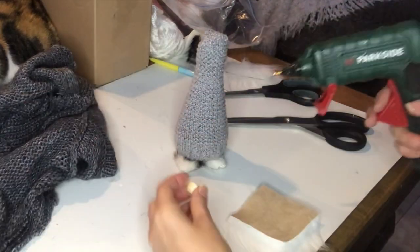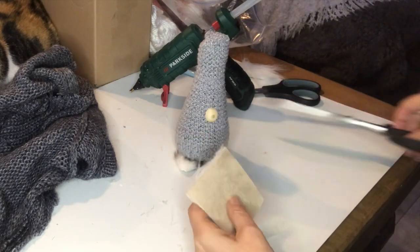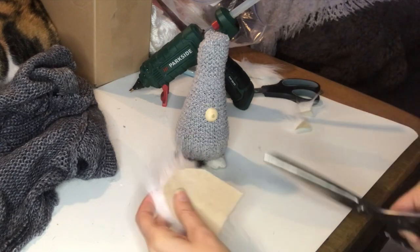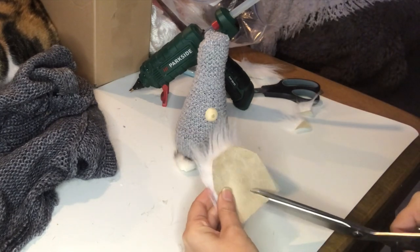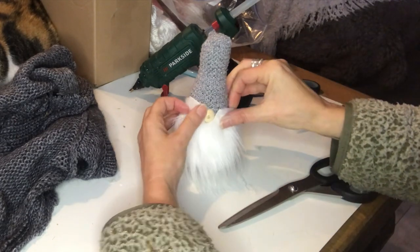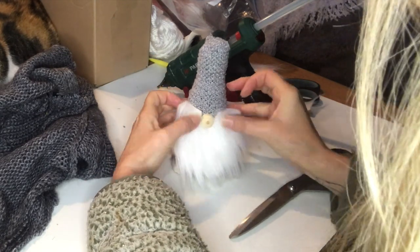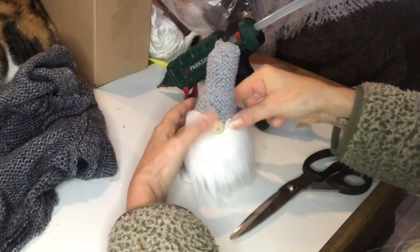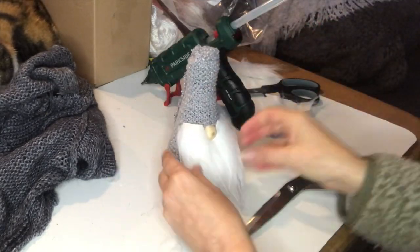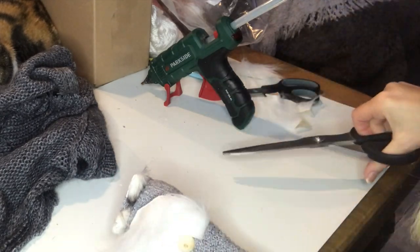I attach a wooden half bead as the nose of my gnome and then I take a piece of white faux fur and cut it to size for his beard, cutting a little triangle where his nose shall be to get a nice fit. Then I hot glue that into place as well and trim the beard a little bit more because I want his boots to show and it was slightly too big at the bottom.